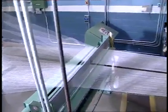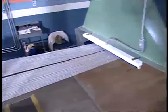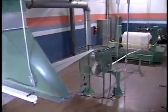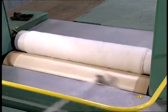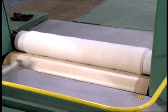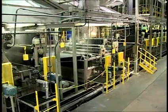Warp yarns used in indigo denim fabrics must go through numerous processing steps before they're ready to be woven. These processing steps are unique to indigo denim fabric manufacturing. Most often, the warp yarns are indigo dyed on a system referred to as a long chain or rope range. For this system, multiple ends of yarn are formed into a rope or ball warp, then continuously dyed.